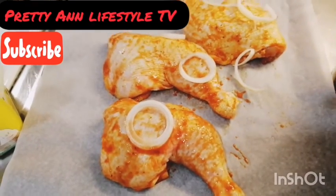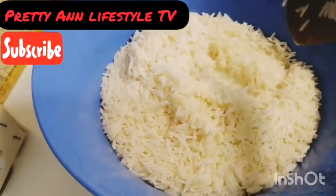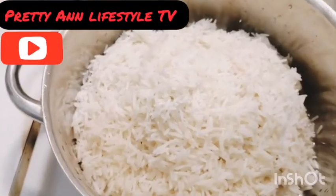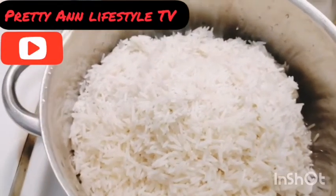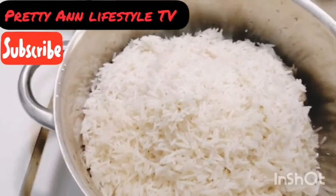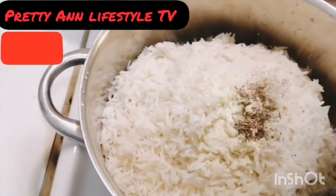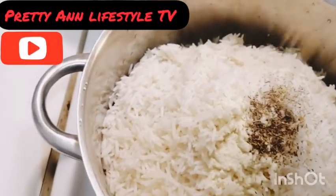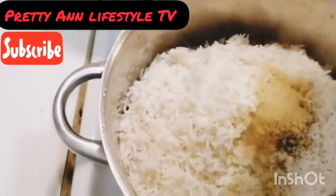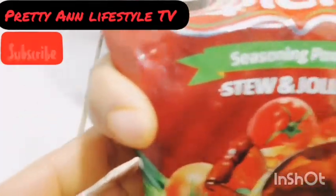This is my rice — I soaked it with hot water, so now it's time to wash it. The rice has been washed and it's clean. Now I'll go ahead and add my spices: this is fish spices, this is thyme, this is curry powder, this is Aromax — the African Aromax — and this is Jollof spice.